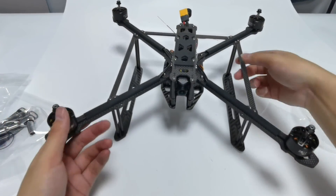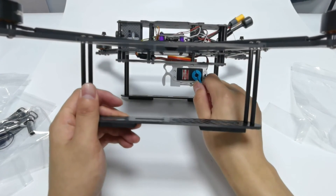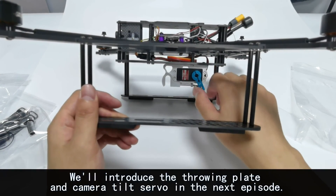You can see all the components in place, and this is how the hook works.